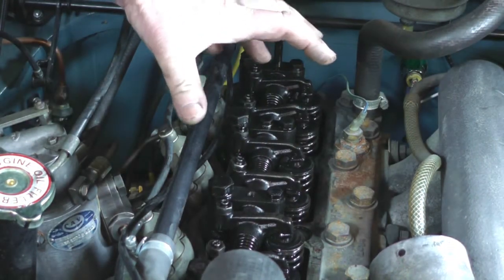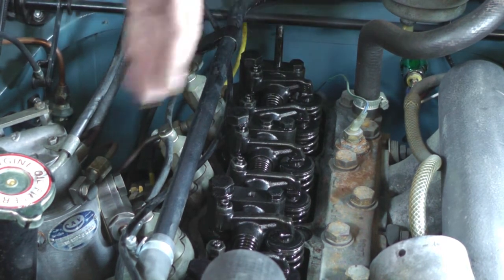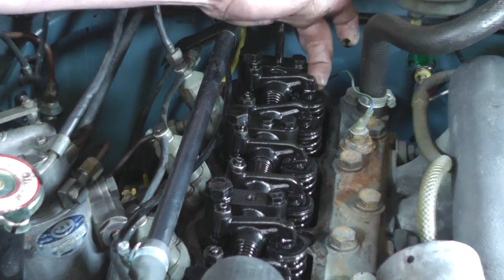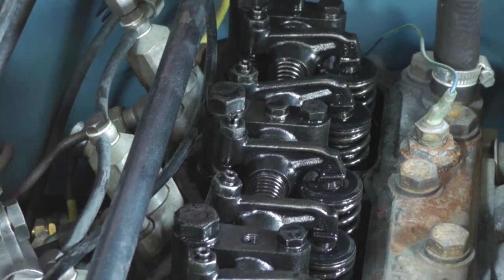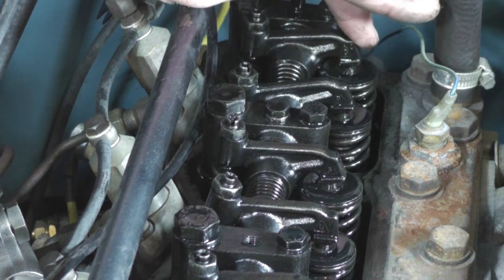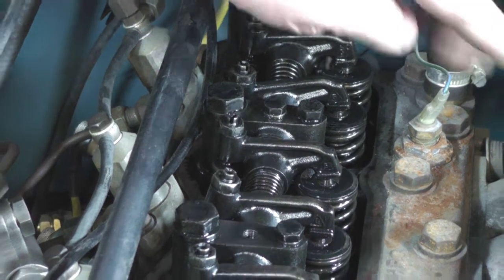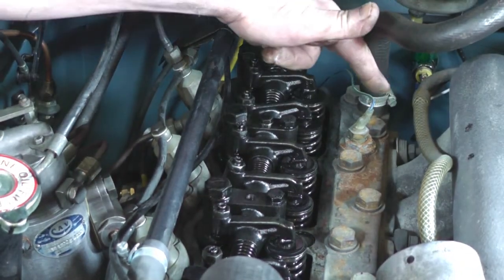That's the method — I'll explain it a bit more after we've done it. The valve clearances, which I'll show you with the feeler gauge in a moment, is the gap between the rocker and the top of the valve. The inlets and exhausts are different on these particular vehicles. Generally, the exhaust valves have a bigger gap than the inlets because they get hotter — as they get hotter, the gap will decrease a little bit.